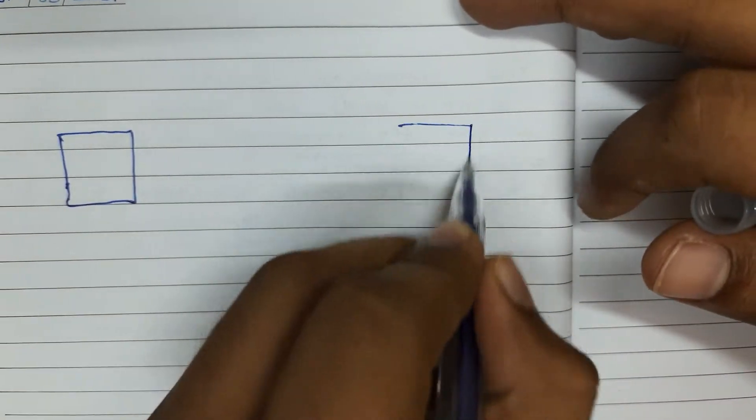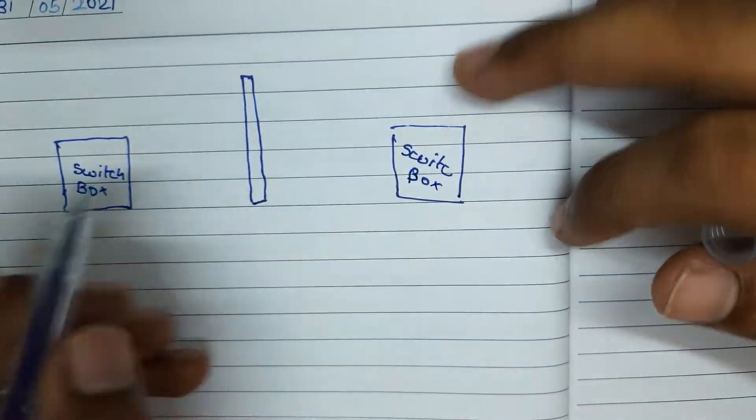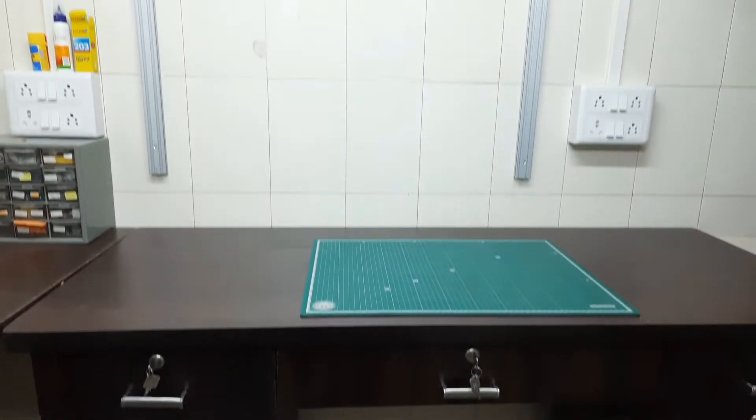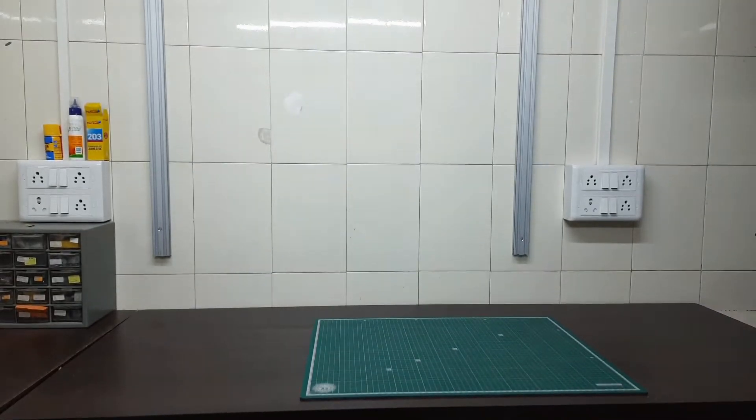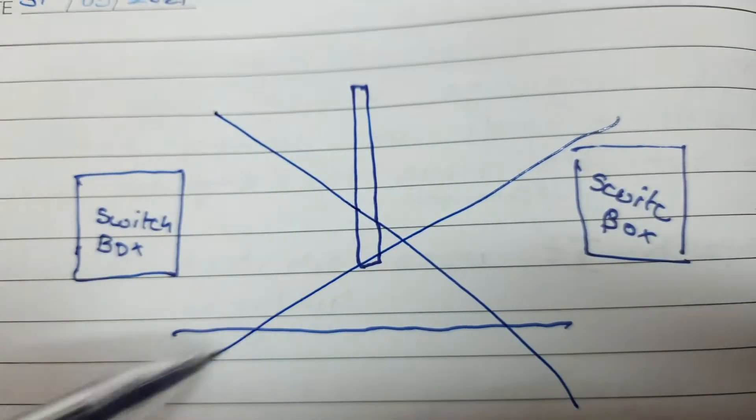First, let's look at my idea. The idea was to have a stand from which I can shoot overhead shots for my videos. So I decided to install one vertical stand between two switch boxes, but the problem was that the table below the stand was not in line, so I modified my idea.